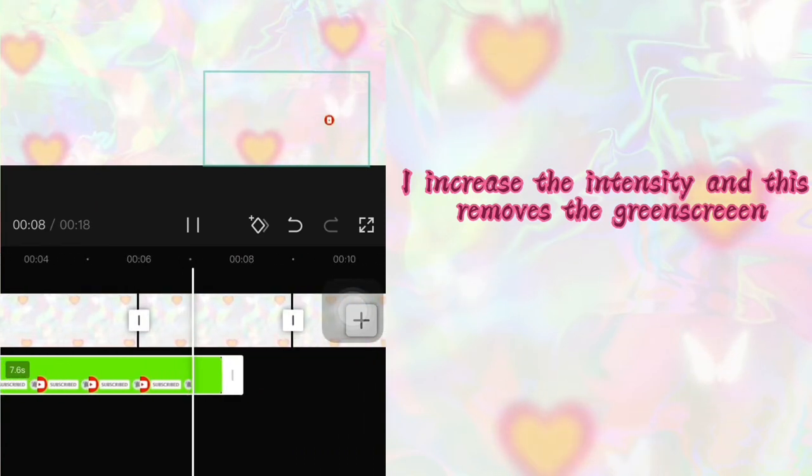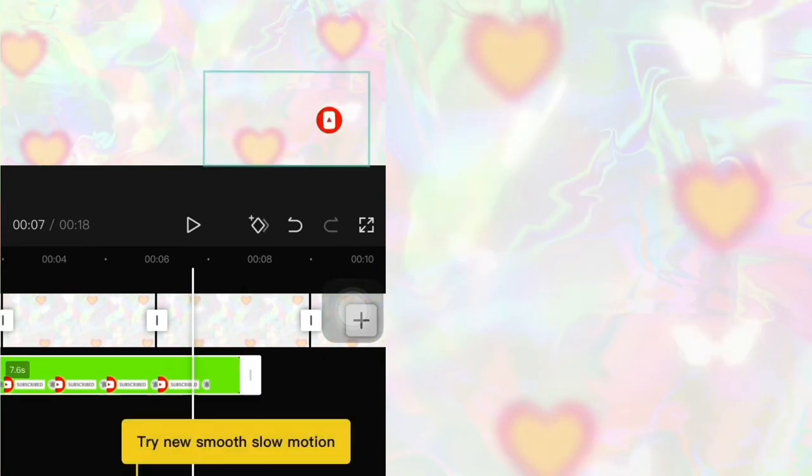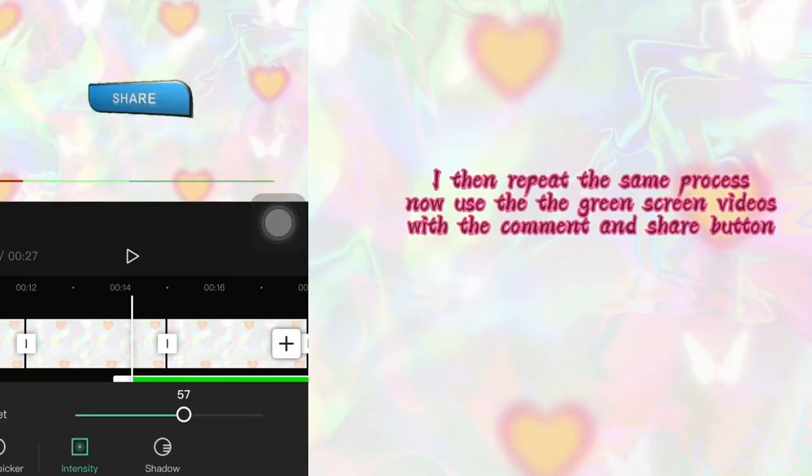If you review the video and there's still some green, just increase the intensity until there's no green left. I'm going to repeat the same process — this time using the green screen video for the share button and then the comment button.